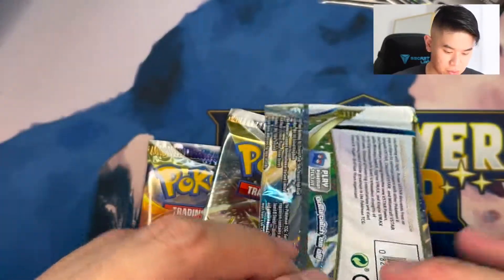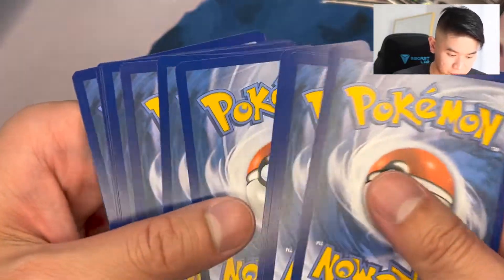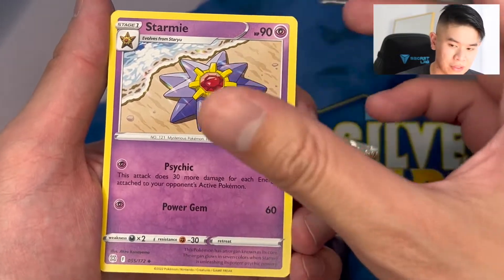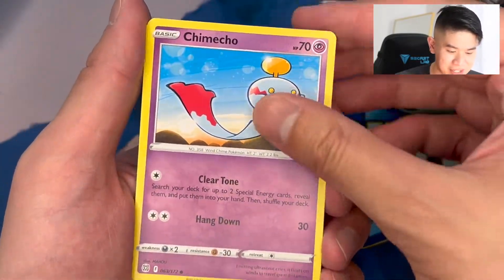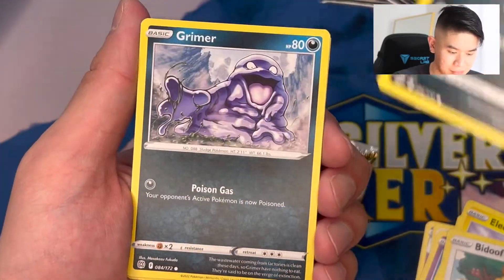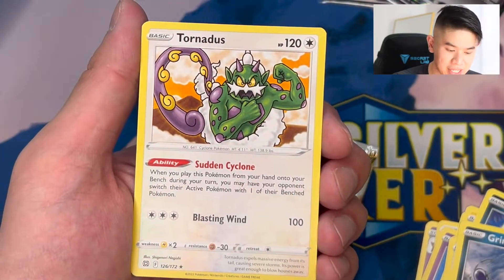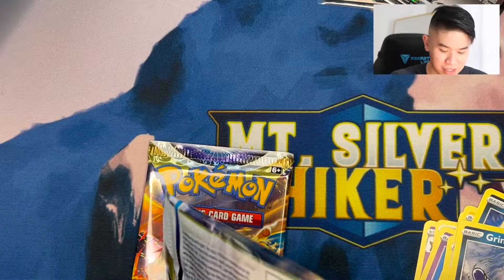Now let's move into the next Brilliant Stars pack. We have Water Energy - a lot of Water Energies in this video. Fresh Water Set, Sigilyph, Chimecho, Electabuzz, Bidoof, Sneasel, Grimer. Our Reverse Holo is a Reverse Holo Trapinch - very nice. And our hit is a Tornadus Non-Holo. The Brilliant Stars pain continues, unfortunately, for your favorite hiker of Mount Silver.